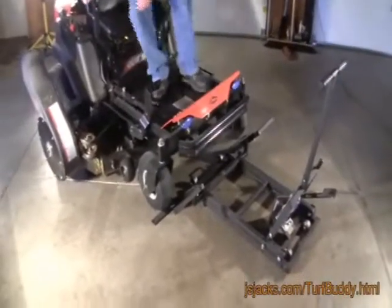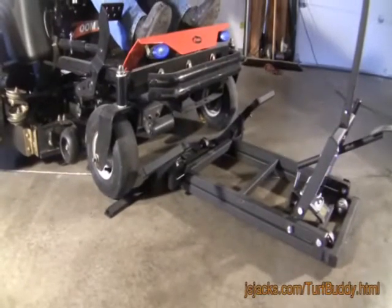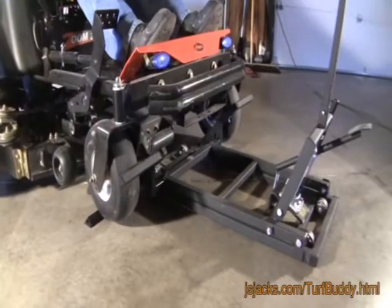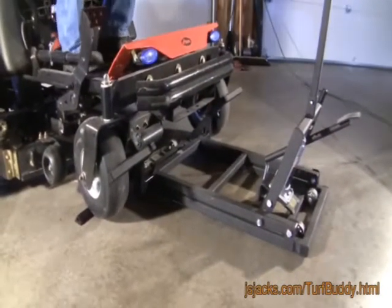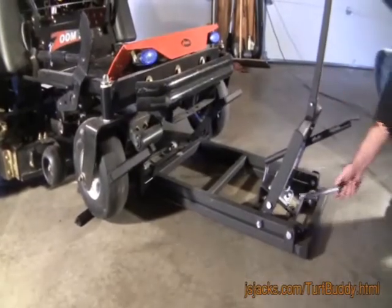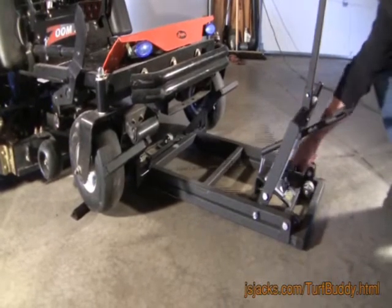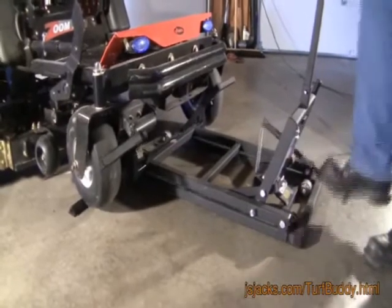Start the mower and drive slowly over the front lift arm, then shut the mower off. Engage the safety stops and proceed to lift your mower for routine maintenance.